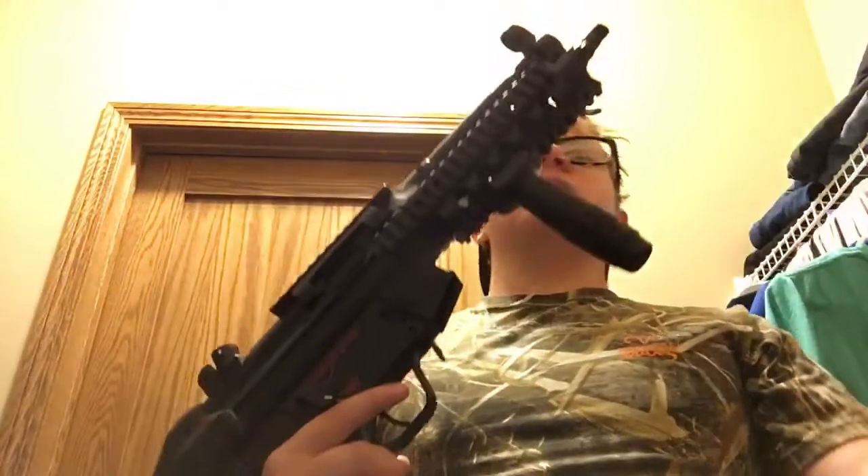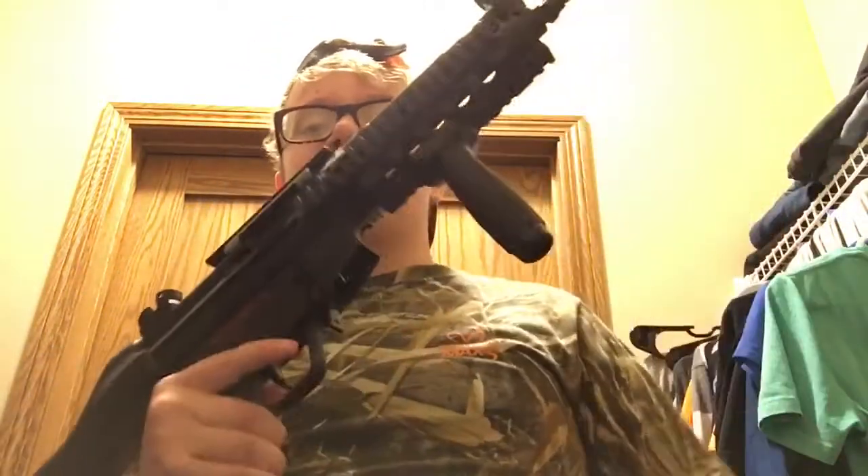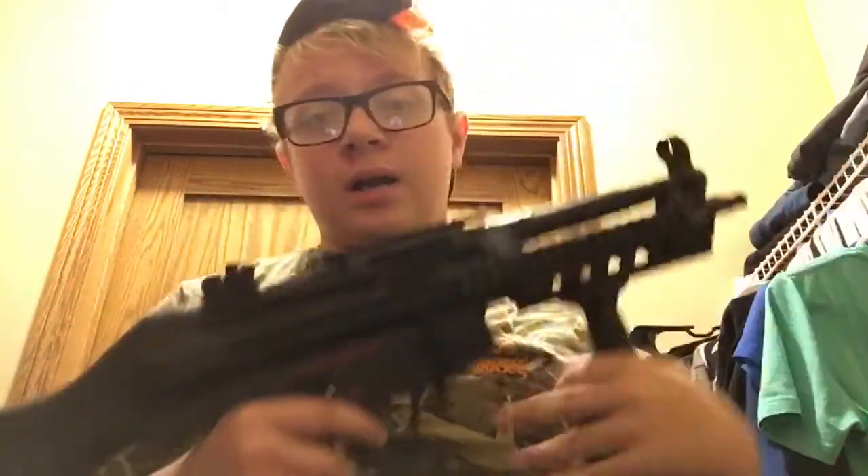Some things about this gun: you got the front sight, rear sight — of course you look through the rear sight and see the front sight. You got four rails: one on top, one on each side, and your bottom rail where I have attached the foregrip. You know how foregrips work — twist it one way and it comes off, twist it the other and it goes back on.